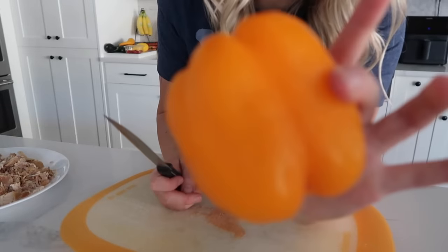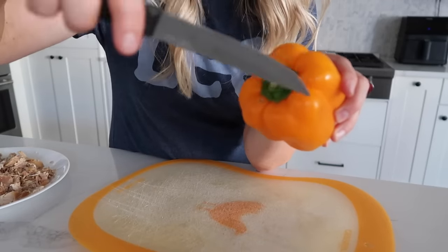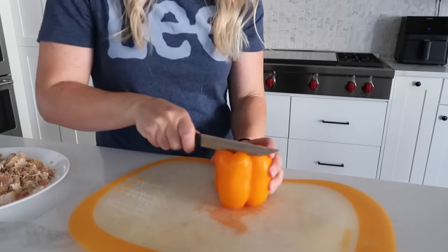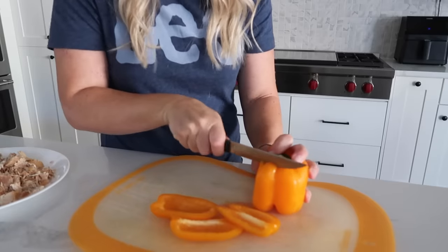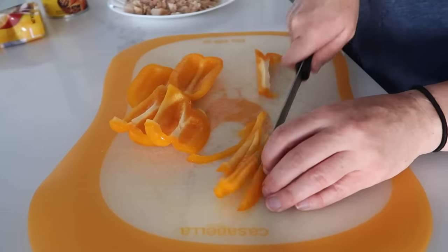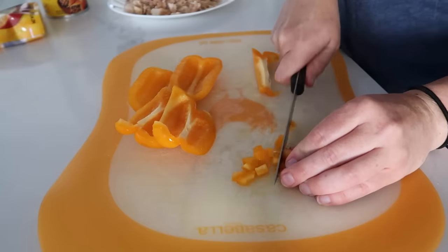First I'm going to cut up my pepper. Growing up we always cut out the seeds and the middle, but there's an easier way - just cut the edges off and stay away from the seeds. Cut them into small pieces because we're not baking these very long. The smaller they are, the better they'll taste in your enchiladas.